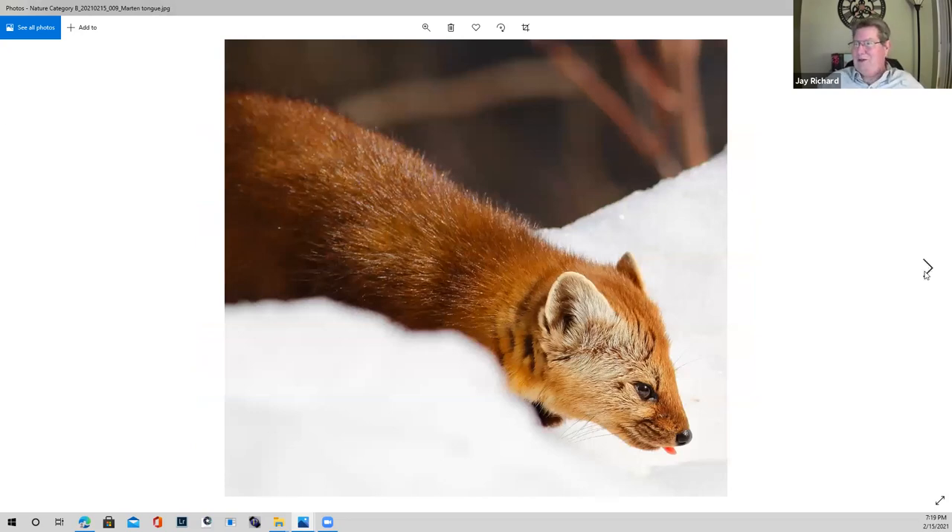I've looked at this one several times. These are elusive creatures, so to get a photo like this is really interesting. The detail around the eye and the whiskers is exceptional. I like the fact it's on snow — the detail comes back into the background, which isn't overbearing at all.